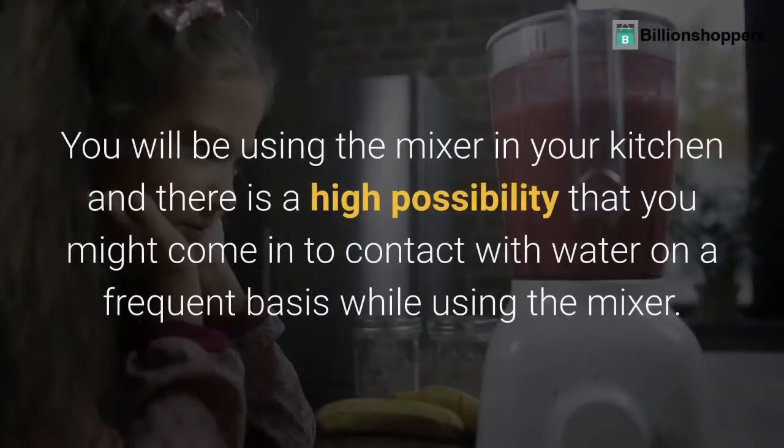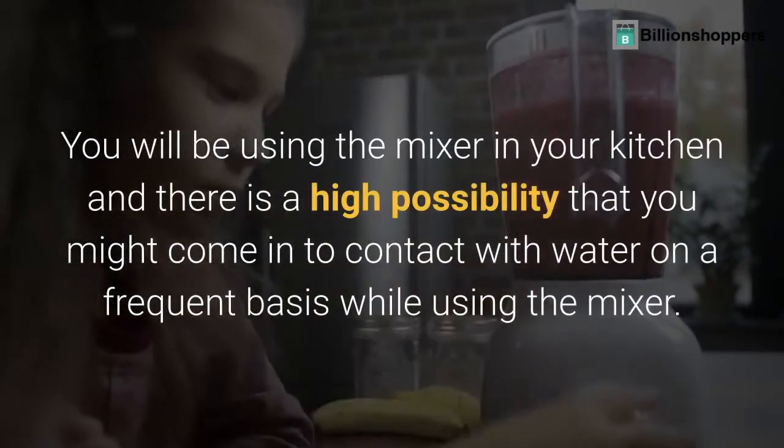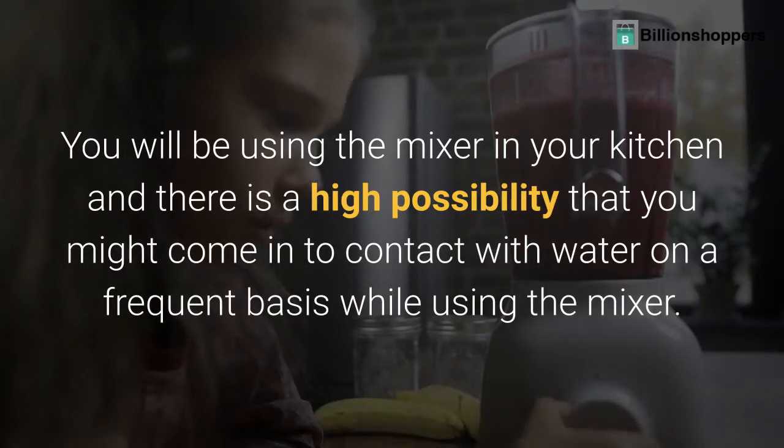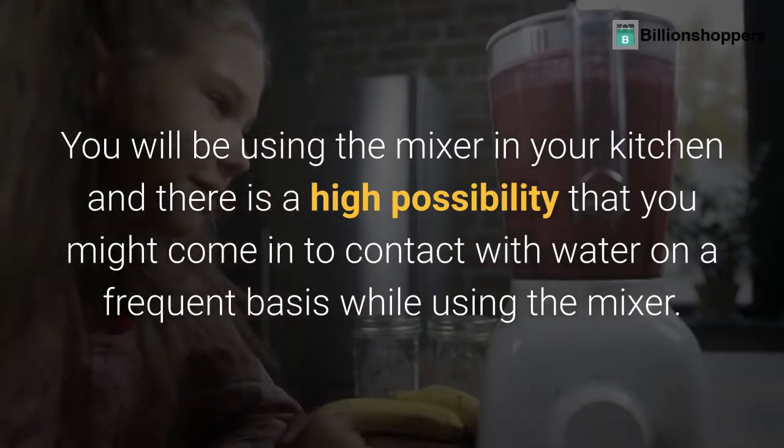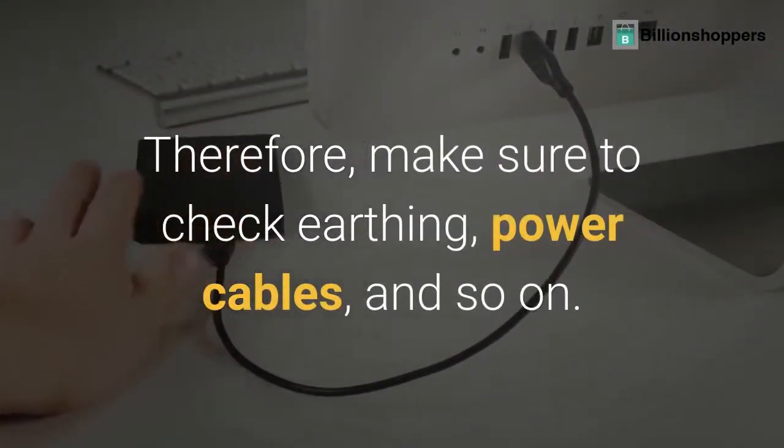Tip 6: Safety. You will be using the mixer in your kitchen and there is a high possibility that you might come into contact with water on a frequent basis while using the mixer. Therefore, make sure to check earthing, power cables, and so on.